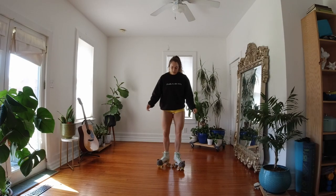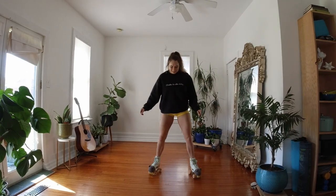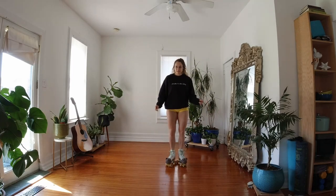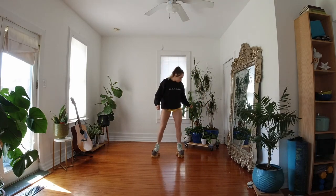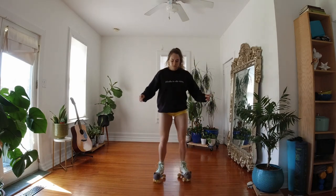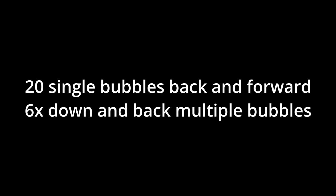Our first warm-up exercise is bubbles. We're gonna be starting with bubbles in place, just back and forward just like I'm showing here. Make sure to keep your knees bent and your core tight, and try to look straight forward even though I don't always do that — but it's good practice too. Go ahead and do 20 back and forward, and then we're going to move on to moving back and forward — multiple bubbles in a row. Let's do six times down and back of the multiple bubbles.